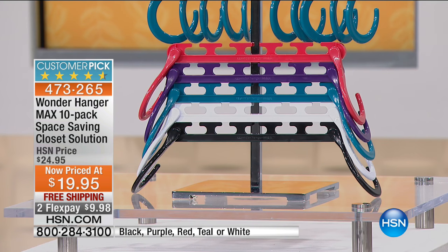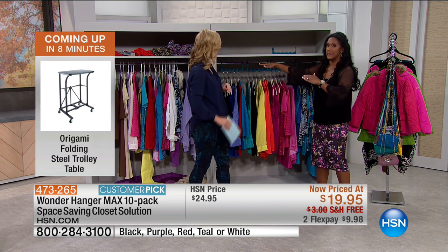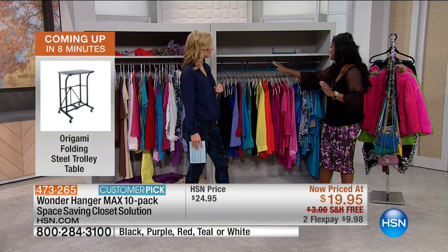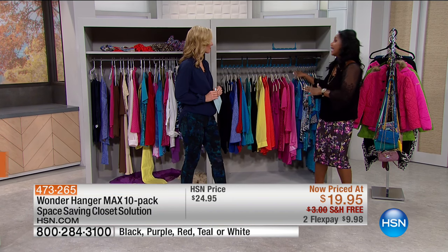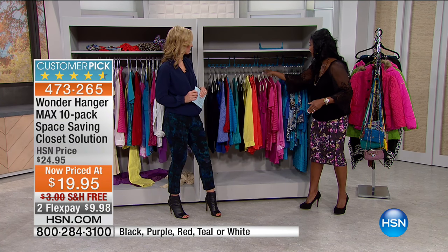We have it in teal, red, black, white, and purple. The teal is very low in quantity, so if that's your favorite, take advantage quickly. You can color-code for the kids — maybe your daughter wants teal and your son wants black. With the slim-profile Joy hangers, you can fit 10 pieces in a cascading arrangement, so now you can color-code your closet to look like a celebrity's closet simply by adding Wonder Hanger Max.